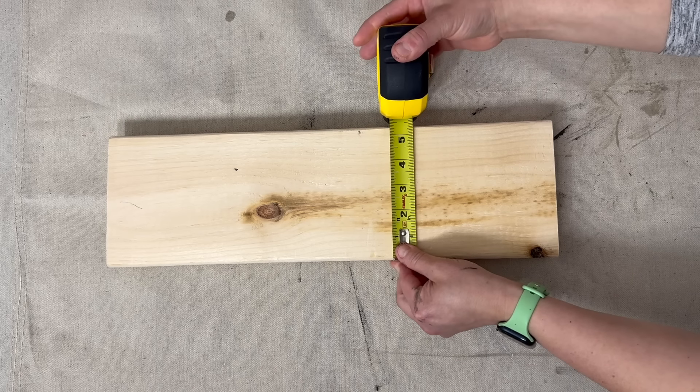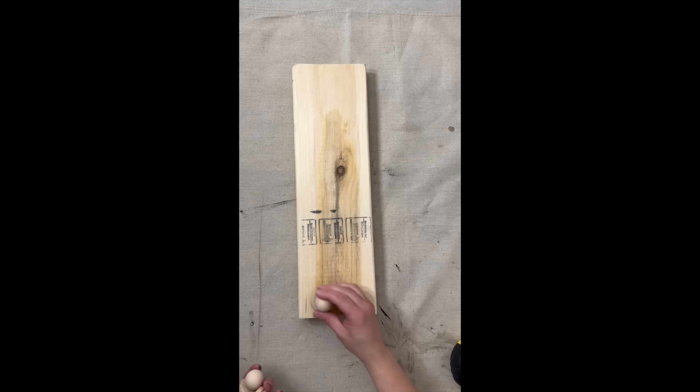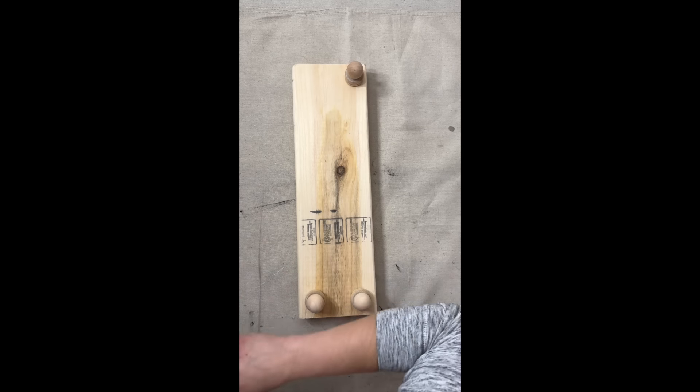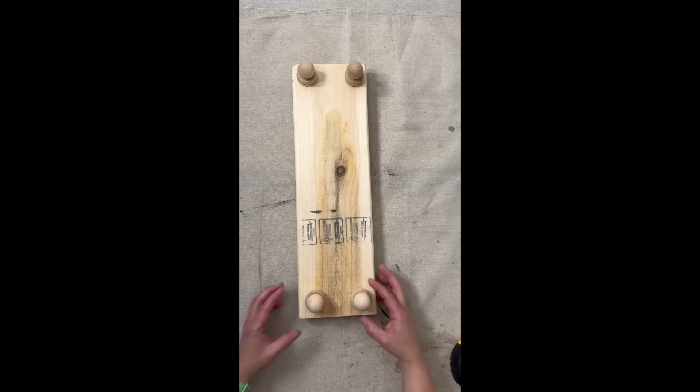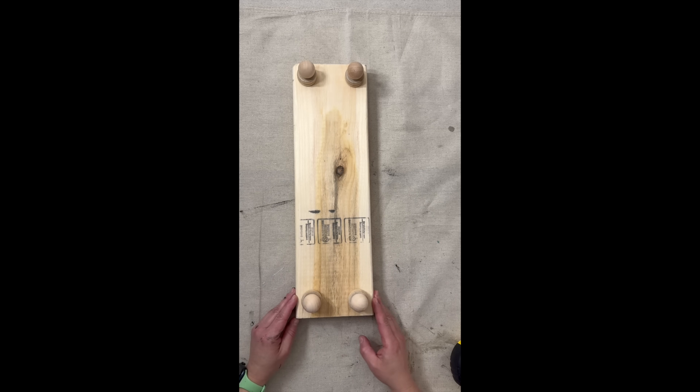I created these four feet using some scraps that I had in my stash and we're going to be using some wood glue to glue them onto the base of this scrap wood. I typically will glue my parts together when I'm doing a riser before I paint because it does adhere better and has more durability in the long run.